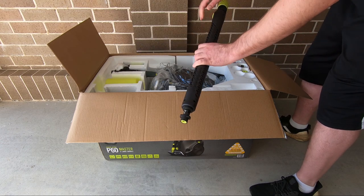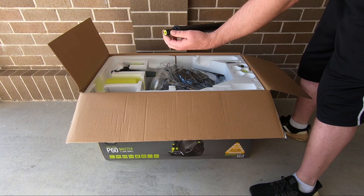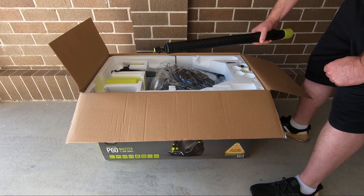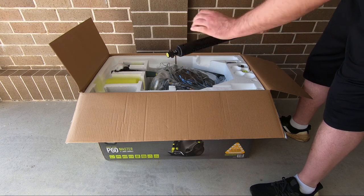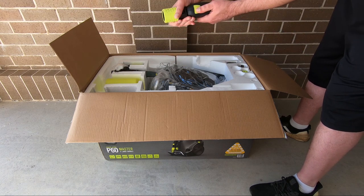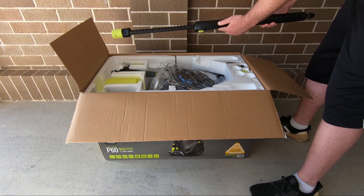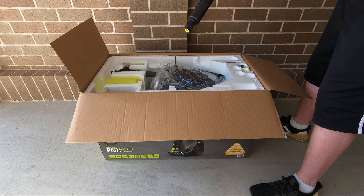This is your extendable lance. These have all got a Karcher fitting, so if you've got Karcher products — if you've got a snow foam lance or other accessories with Karcher fittings — this is compatible. There's a button, give it a twist, and it lengthens the lance. So that's nice.